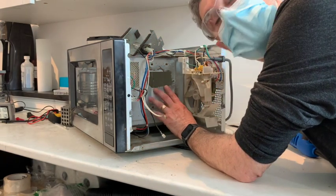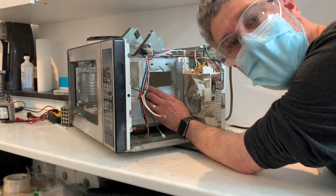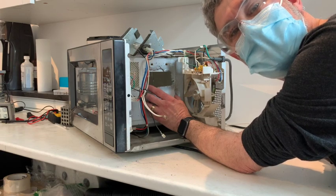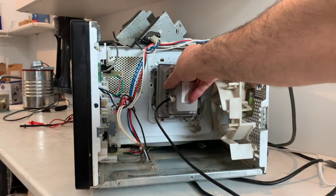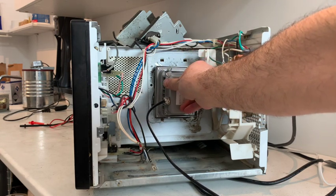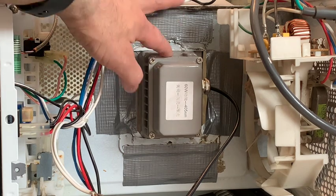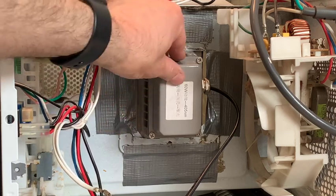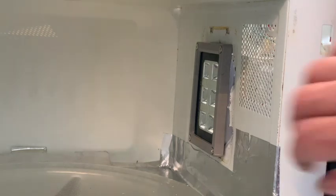I'm enlarging the hole where the magnetron used to go - this is where I'm going to put the UV lamp. You're cutting metal with a power tool, so be careful not to breathe it in or get it in your eyes. Happy accident number one: the hole I made perfectly fit the UV light. I didn't need contact cement because it just pried right in and fit beautifully. I'll just seal up some holes and tape it in place with the metallic tape.